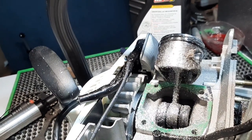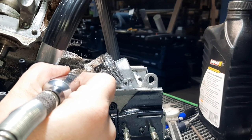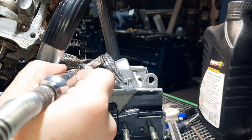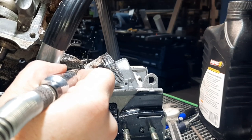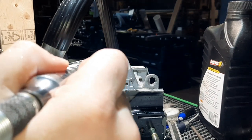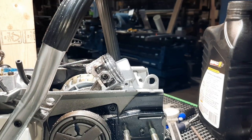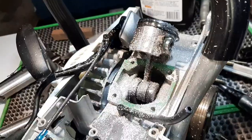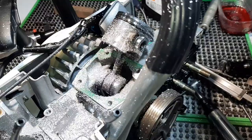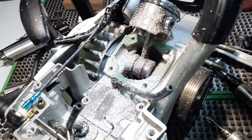Do we think that's good enough? I'll do a little more. All right, that should be good. We'll blow that out. Whatever comes out, I'll clean off the gasket material, put some goop on the gasket, and put it back together.